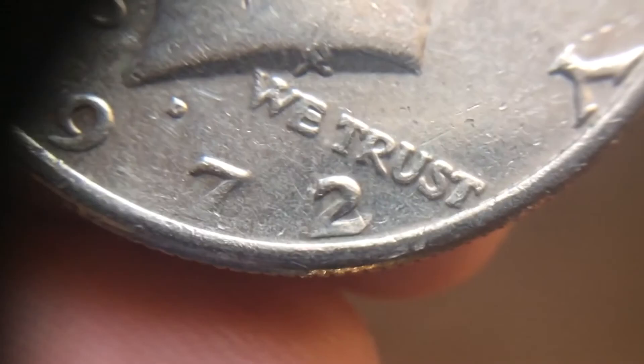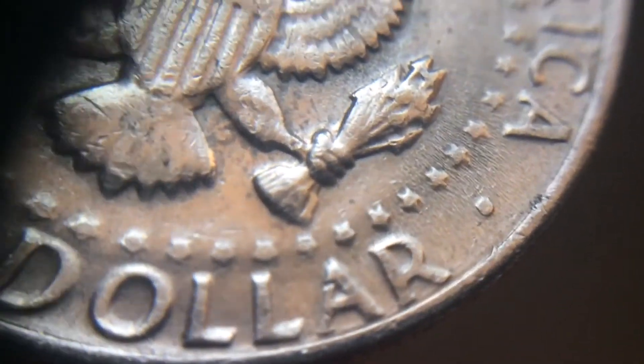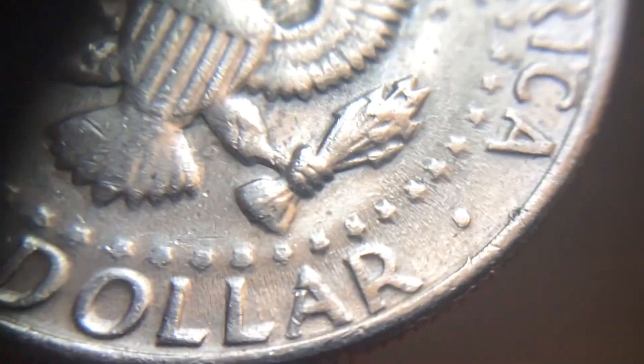And then here real quickly — this is a 1972 D, and I think it might be a no-AF as well. Nope — no-AFG. So this is one of those questionable ones. You can kind of make it out, so I don't think it is.